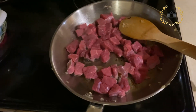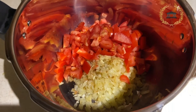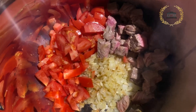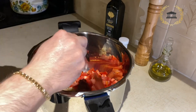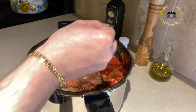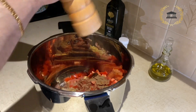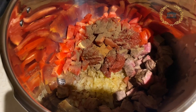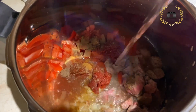Put the beef on the skillet or pan with olive oil quickly, then put everything into the cooking pot. Add some salt, tomato paste, all spices, sweet pepper, and a pinch of fresh black pepper. Add some cold water and mix it well.